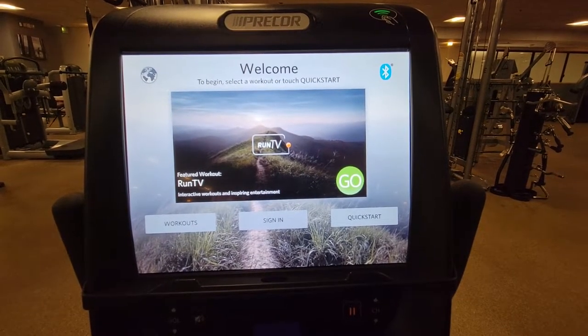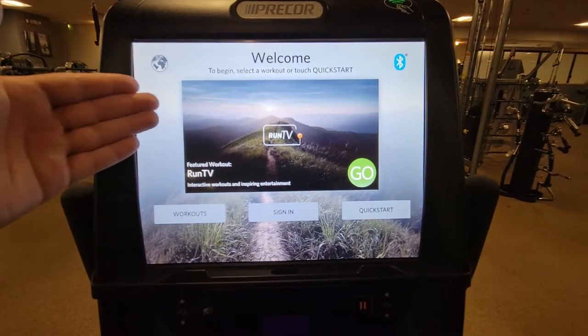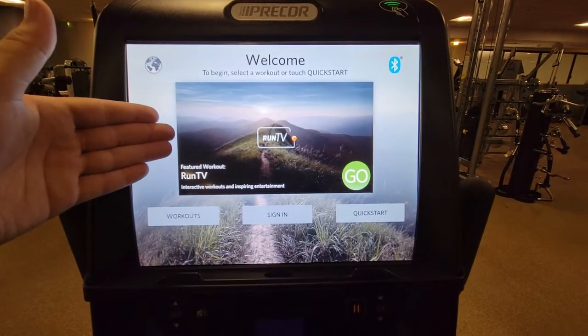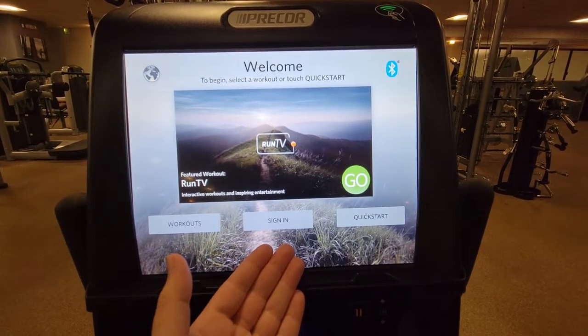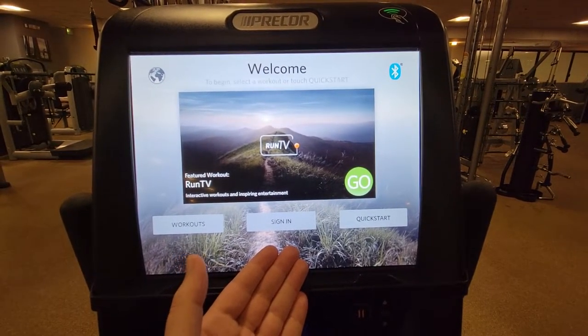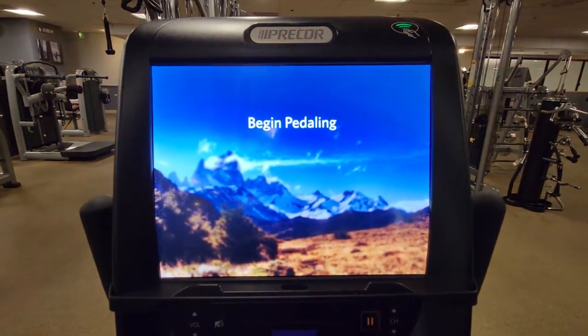The Precor upright and recumbent bike has several options to choose from its home screen. You have your run TV interactive rides, predetermined workouts, you can sign in to track your progress, or you can select quick start to quickly start your workout.